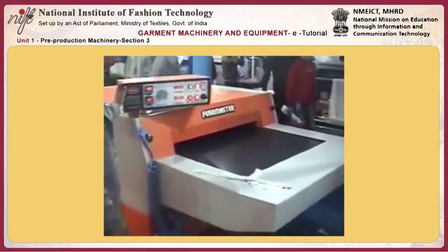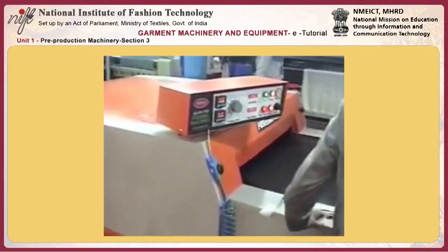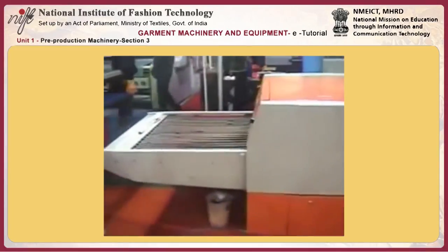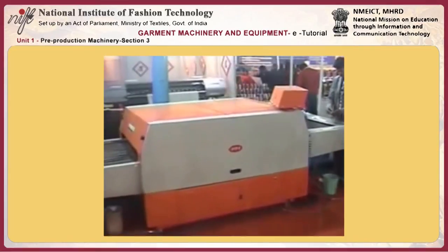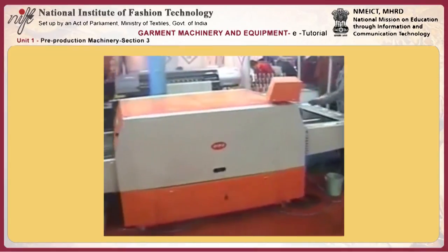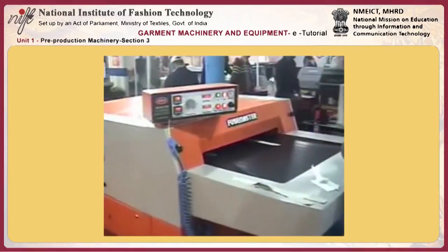Let me show you the machine again. This is the AGFA 1100, and we also have the AGFA 1600 available. This is a fully automatic machine for fusion. Thank you.